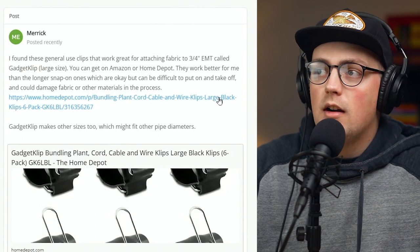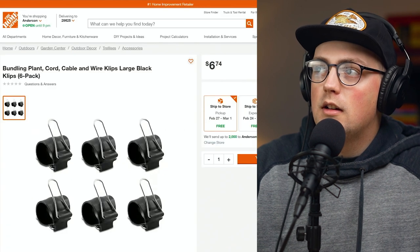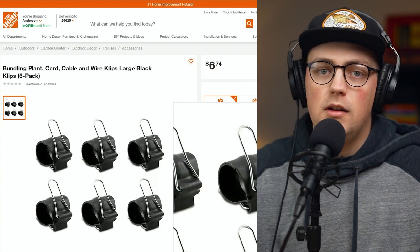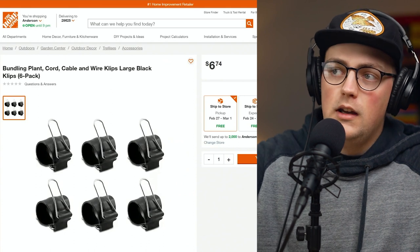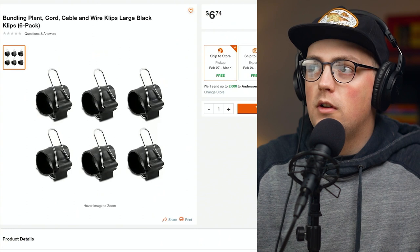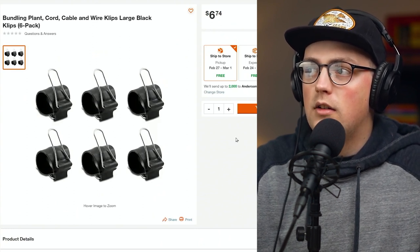Next up is a hack from Merrick — he found these general use clips that work great for attaching fabric. They're kind of like office binder clips that you probably know, triangular shaped where you squeeze them to fit over a bundle of paper. Well, these are round and you basically do the same thing — squeeze it and it goes around the conduit. That's a really great hack. I've never seen these before, so I really appreciate Merrick sharing them. It looks like an awesome solution to attach fabric and other things to your build, and I want to pick some up and maybe do a short on them.